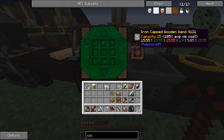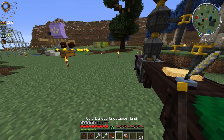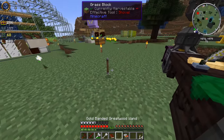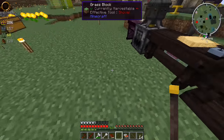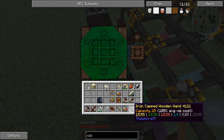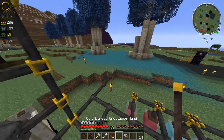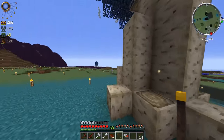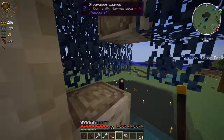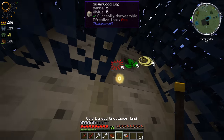I wonder if we can fill up this wand using the other wand. Maybe I can throw it on the ground - yeah, that doesn't work. Either way, I'll just put this up here and I can go suck a bunch of this out of these trees. Since this is a brand spanking new wand, I'm going to need to get some essence. Fill this bad boy up.